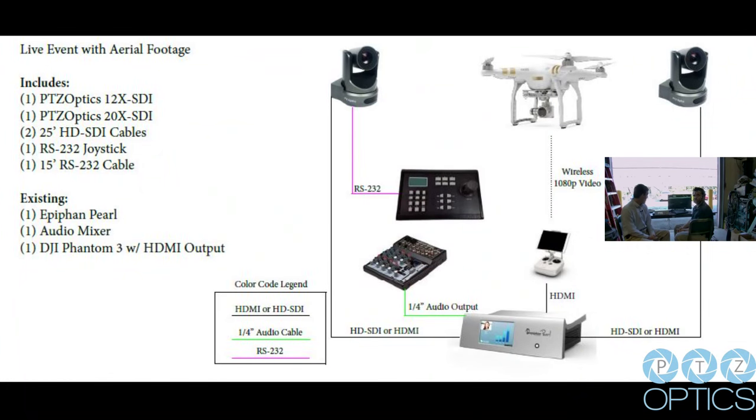Before we get started, let's take a look at the application diagram so you can see exactly what we are doing. We have the Epiphan Pearl at the heart of everything. We have two STI cameras plugged into the SDI ports of the Epiphan Pearl. We have an HDMI input coming from the DJI Phantom 3 controller. If you have the latest firmware on your DJI Phantom 3 and either a Pro or Advanced model, you can upgrade the remote control to have an HDMI output. We are taking that HDMI output and plugging it into the Pearl — that is how we mix in the live feed from the drone.